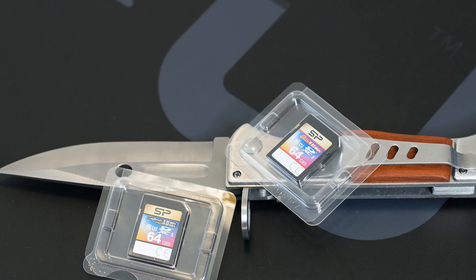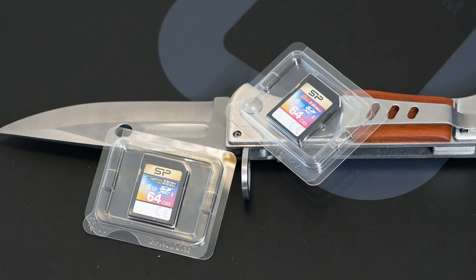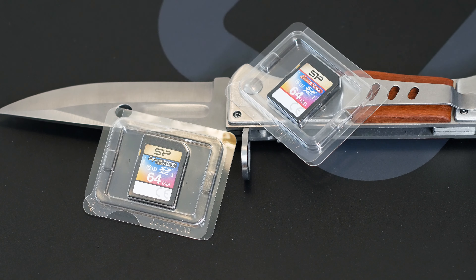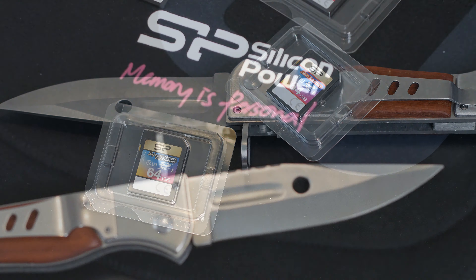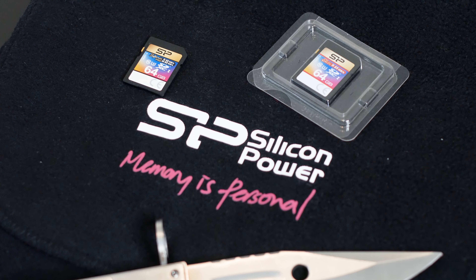With SD cards, it's more important to be reliable than to have speed. That's what people often forget, because you can do what you want, but if your cheap SD card fails, your content is gone — and sometimes those photos and videos are totally irreplaceable.